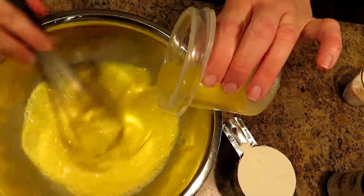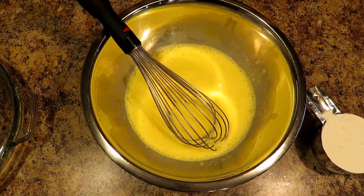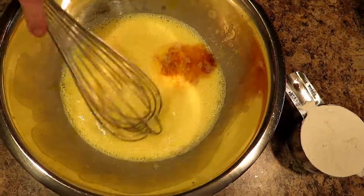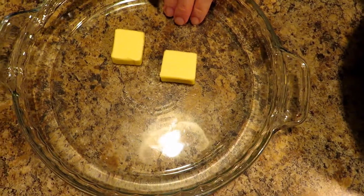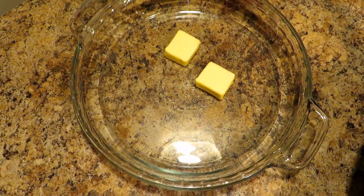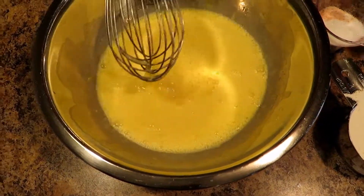Now we have one tablespoon of melted butter — drizzle that in slowly while you whisk. Then we're gonna put in about two teaspoons of vanilla. You want to whisk that in a little bit. Now take this pan and put it in your 375-degree preheated oven with the butter in it, because you want the butter to melt and you want your pan to get nice and hot. That way it will start to puff immediately.